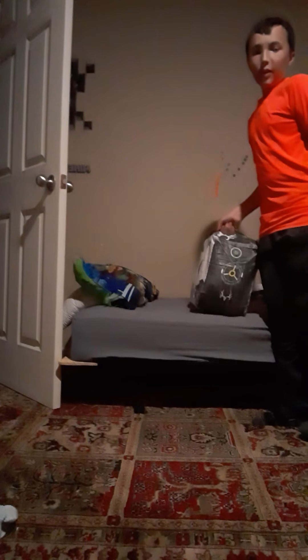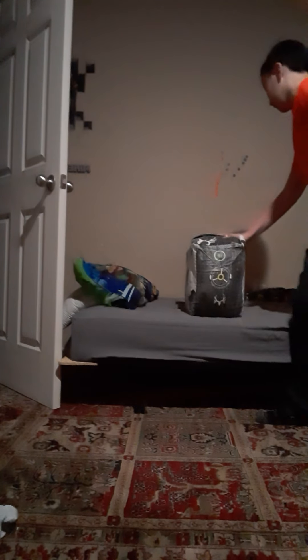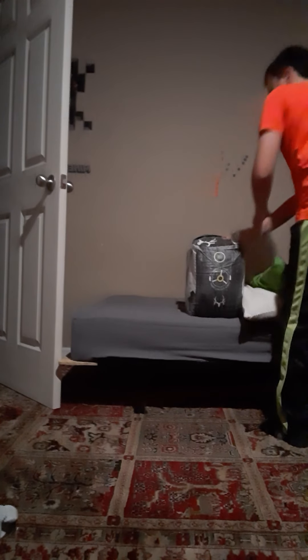Alright, hello guys. Today I'm going to show you a little bit about karate training with this bag right here.